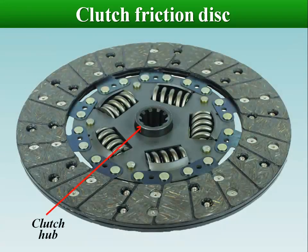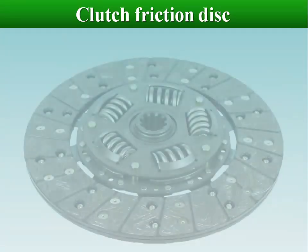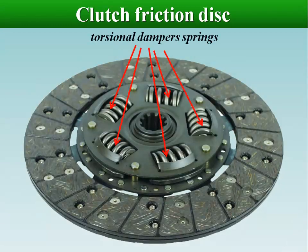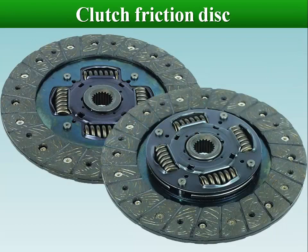The clutch hub is the inner part of the clutch disc and has splines for the transmission input shaft. There is also a set of torsion coil springs installed in their own cavities in the hub flange. These springs work to absorb torsional oscillations so that engine oscillations are not transmitted to the gearbox.